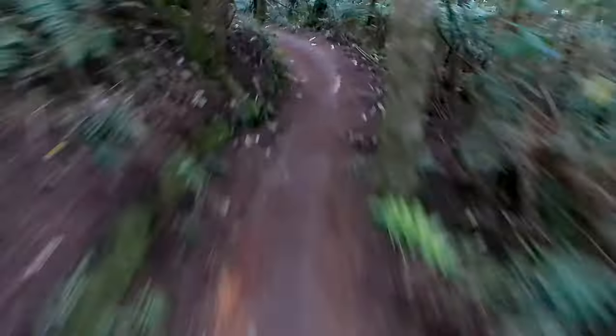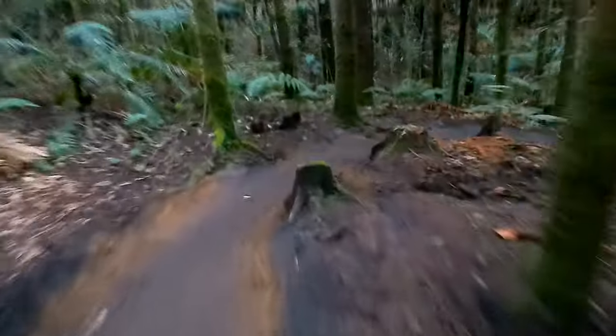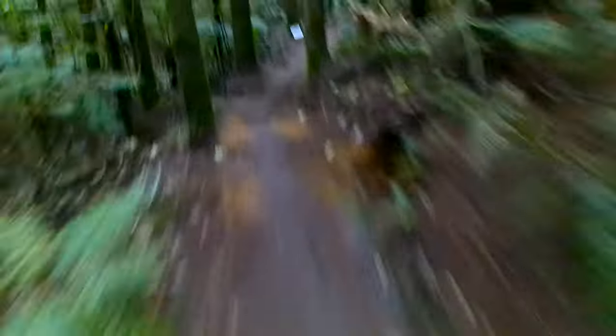You got a split up ahead. I prefer the easy line — got more flow to it. Split off here. They both come out the same spot, which is here. But I like the flow that the easy gives me. Here we're gonna go hard, just because that's where the fun is.